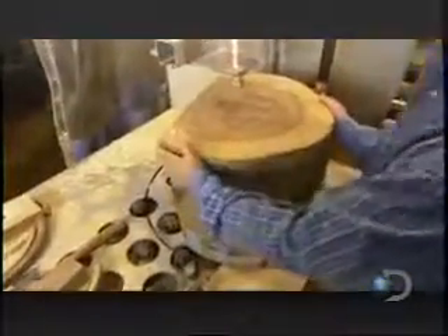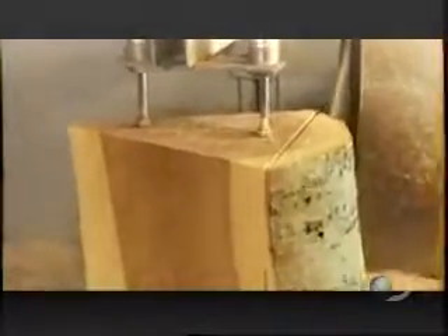Each bowl-sized piece is called a bowl blank. This block is large enough to yield three blanks, each of which will produce a 17-inch bowl and a series of progressively smaller bowls that nest inside it.